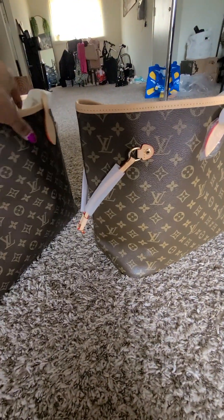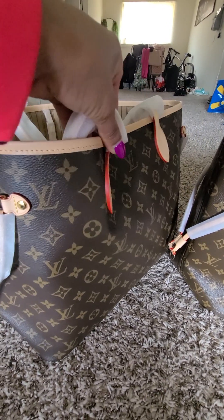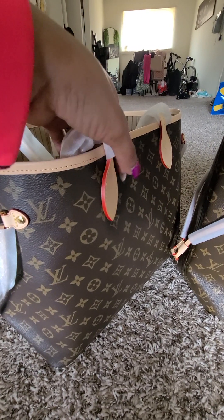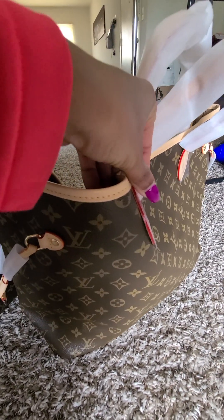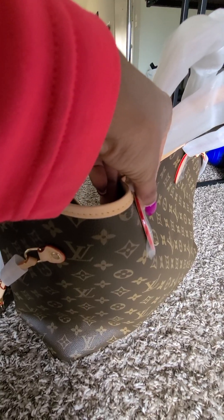I also noticed the leather is thicker on the one from John, and then the glazing — which is the red part where the material is held together — is thicker too. Here's the one from John, and this one is from DHgate. You can see how much thinner that one is.